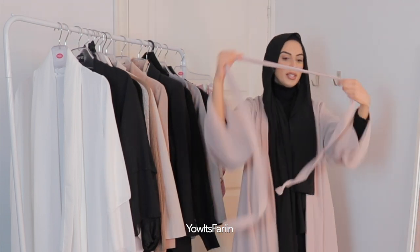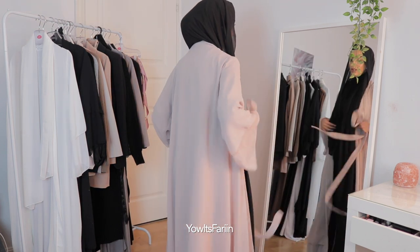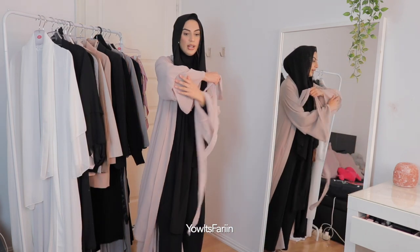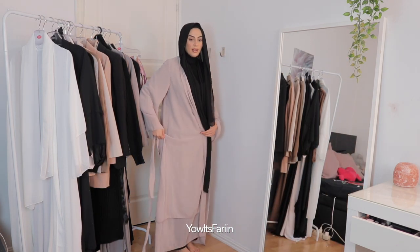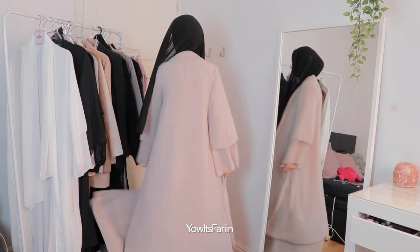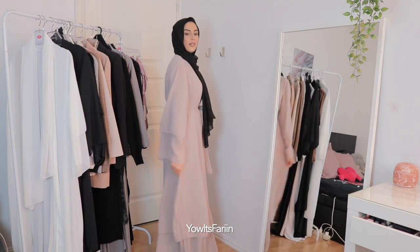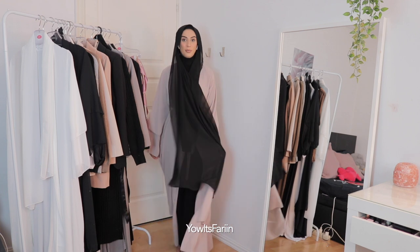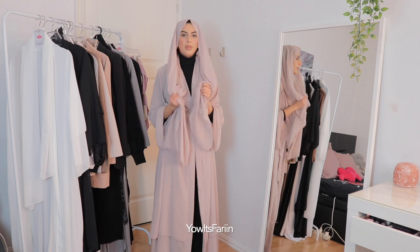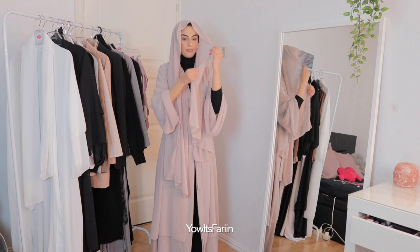I've also gotten this belt. Not bad at all! Wow, it looks really nice. It has these two layers — can you see? It has these two layers and I really like it, it's so flowy. I'm gonna try on the belt. I love this so much, I'm not gonna lie. It's the exact same color but this part feels a bit like a hard material.